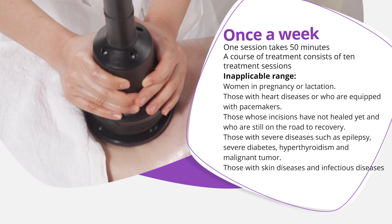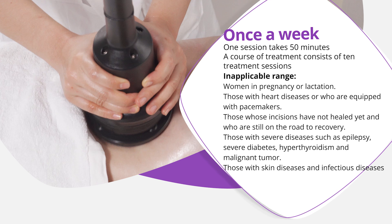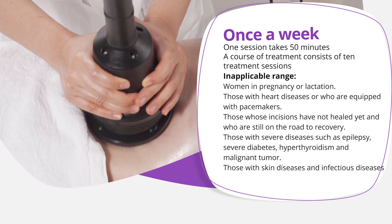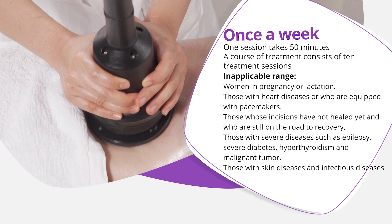Contraindications — this treatment is not applicable for: women who are pregnant or lactating; those with heart diseases or who are equipped with pacemakers; those whose incisions have not healed yet and who are still recovering; those with severe diseases such as epilepsy, severe diabetes, hypothyroidism, or malignant tumors; and those with skin diseases and infectious diseases.